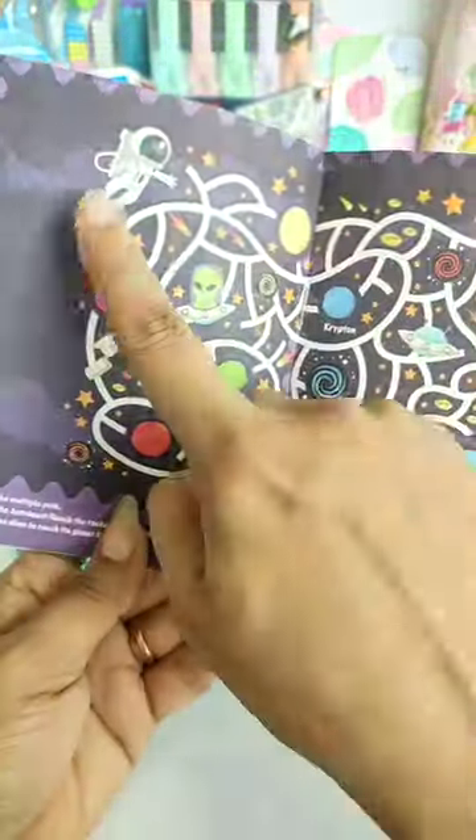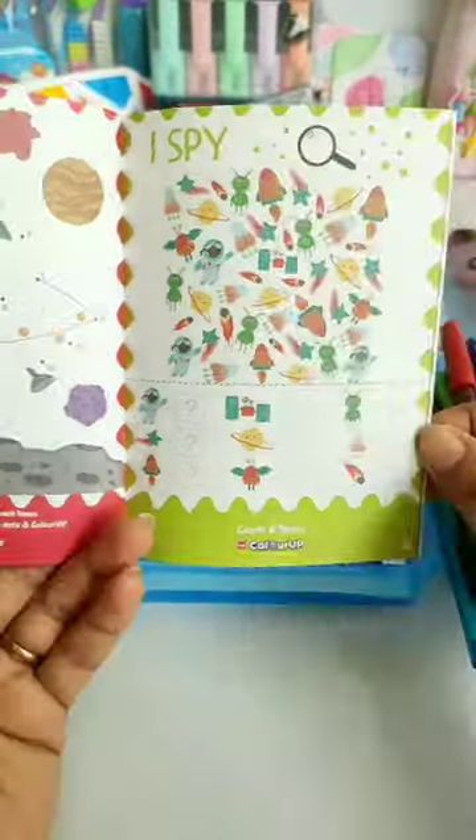Like Sudoku, Crossword, this multiple pathfinder game where we have to reach this planet. In this kit, you have also given some puzzles and scramble words.